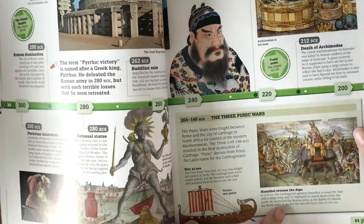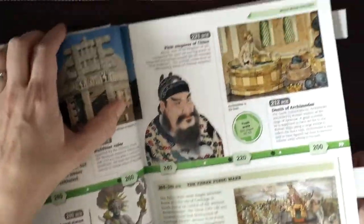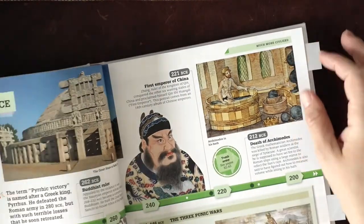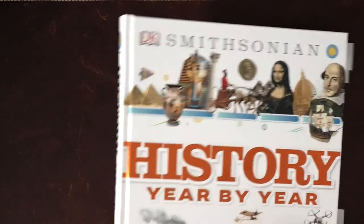In History Year by Year we have Hannibal, Romans' New Army — I have flagged the sections we will be reading and I include them in our lesson plans. I will show you through Notion what I do for that.